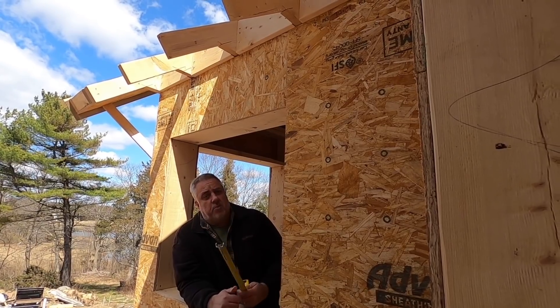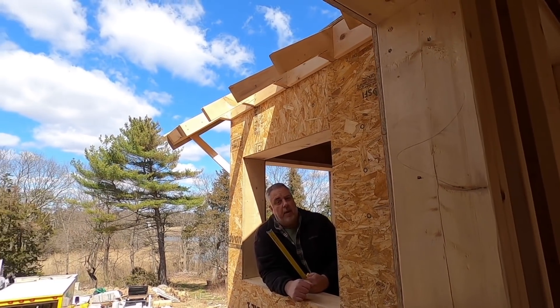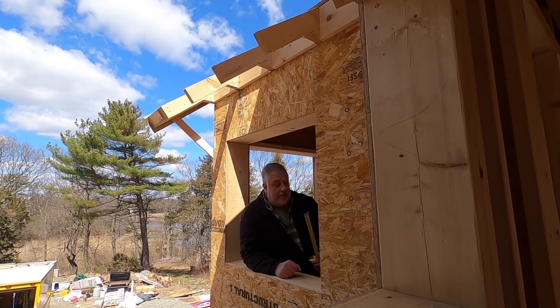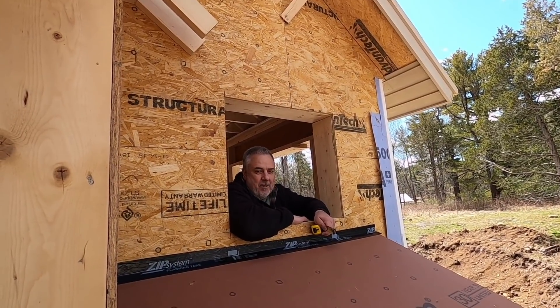I'm going to switch places and jump in that window over there, because we have a soffit right behind the camera that's under construction, and you'll be able to see how that goes together. Welcome back — my window got a little shorter. Or I mean, I got a little shorter. The window got a little taller. Sorry about that.